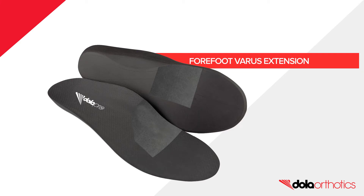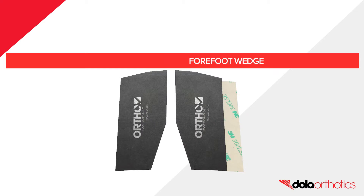Forefoot varus extension: dorsal and plantar application. Introducing the Dollar EVA forefoot varus extension, available as a single size wedge with the ability to modify and apply either dorsally or plantarly.